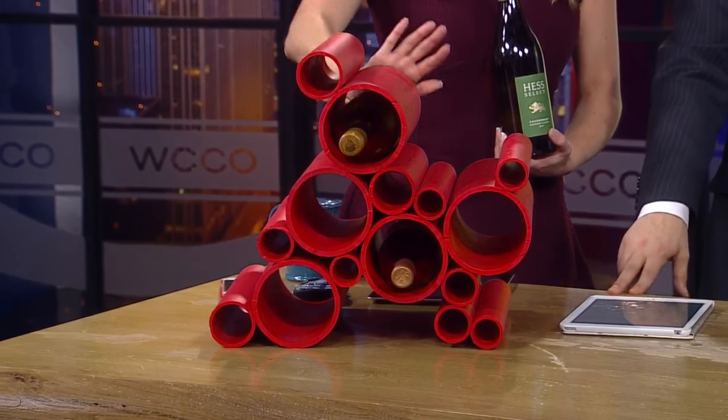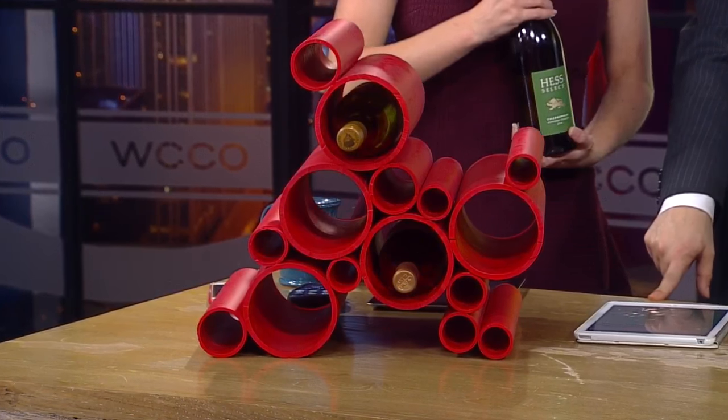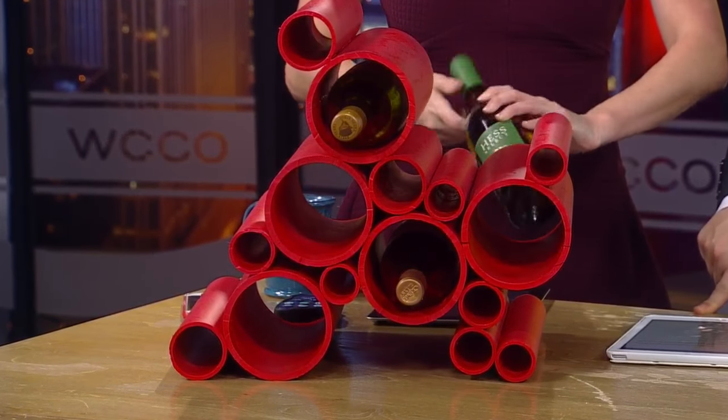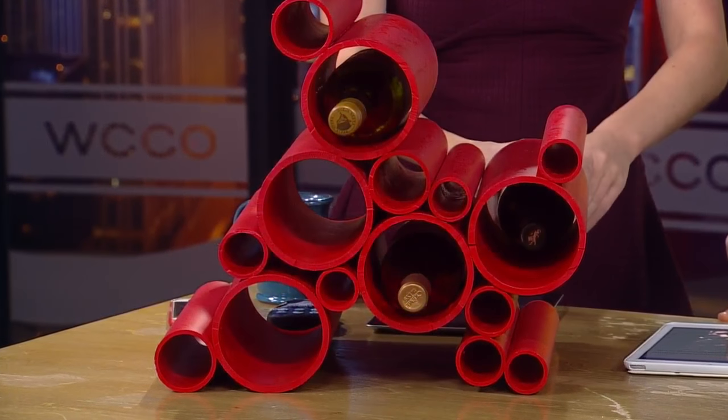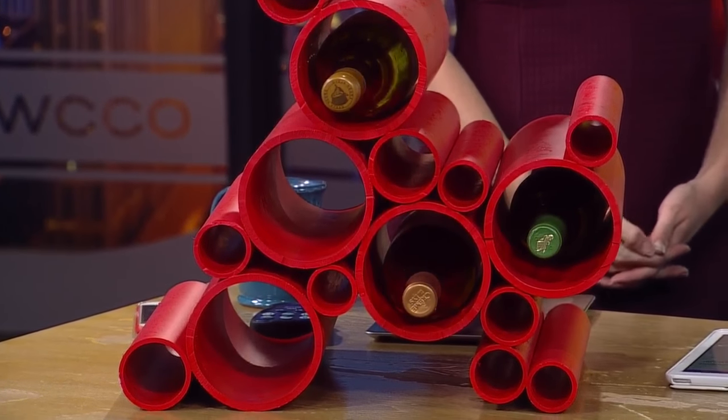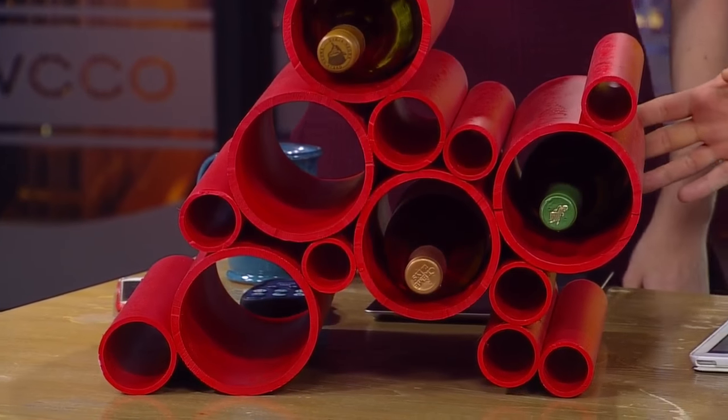Step one, you go to the hardware store or Home Depot or whatever. Do you cut it yourself or let them do it for you? I cut it myself on a basic table saw — you can use a Dremel or whatever. That's the really easy part. You just cut it all at 12 inches, so each piece is just a foot. If you're really nice at the store, maybe they'll cut it for you.